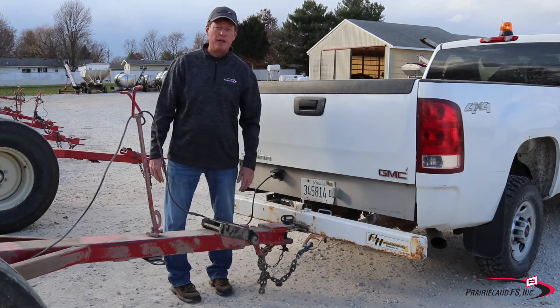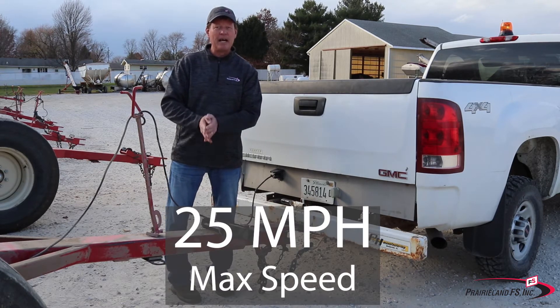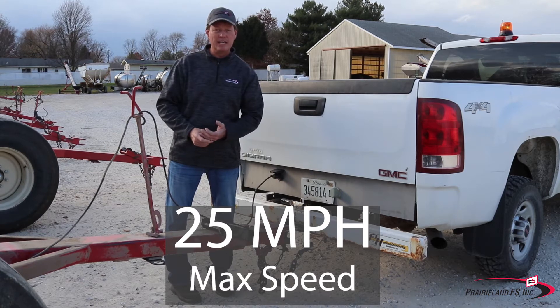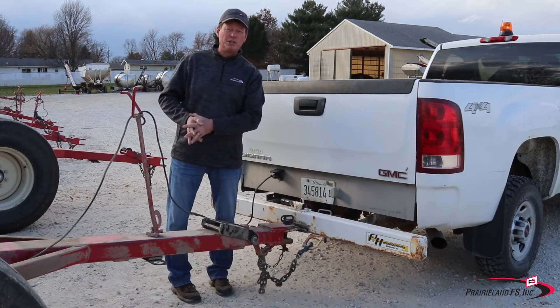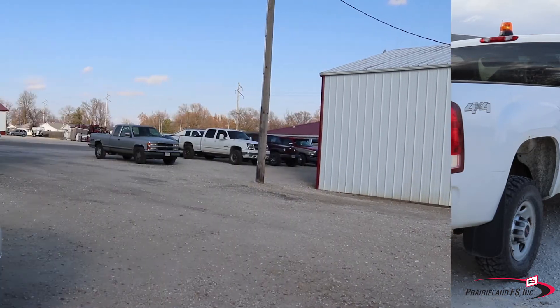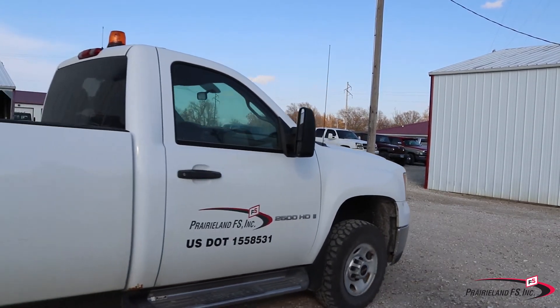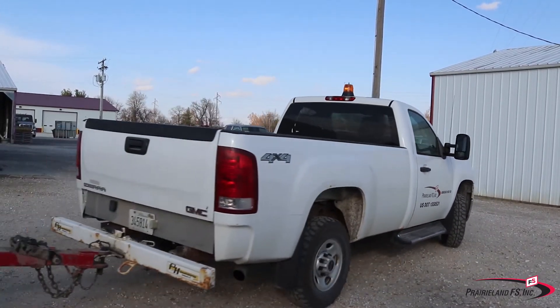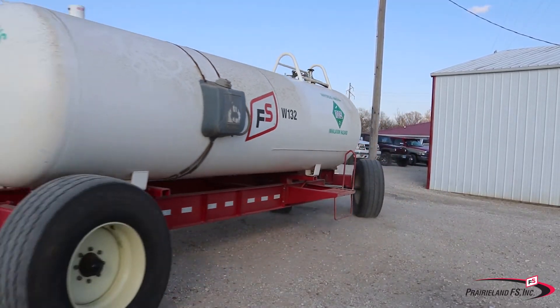How fast do you pull it? You're not going to like this — 25 miles per hour, that's your maximum speed. You are definitely going slower than normal traffic. You have to think about the weight of what you're pulling. These are implements of husbandry; they typically don't have lights and they typically don't have brakes. You've got to be able to safely stop what you're pulling, so you're limited to 25 miles per hour.